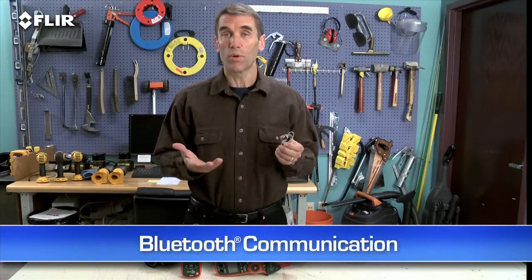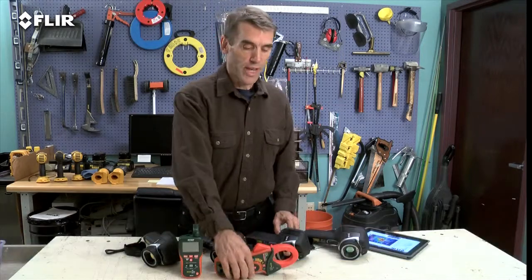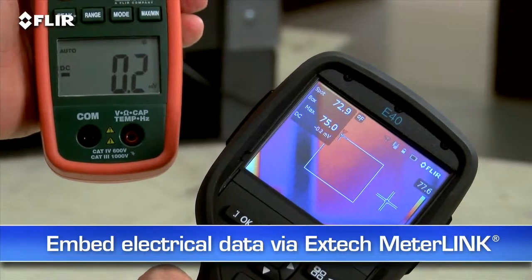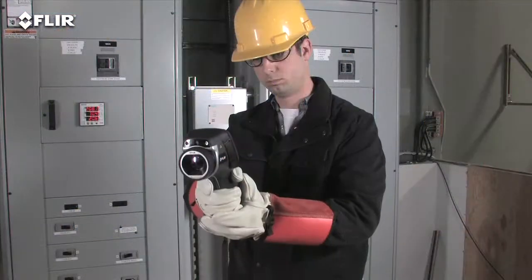You can also connect via Bluetooth to a wireless headset to record voice annotations, and to X-Tech MeterLink equipment so you can embed electrical load data into your thermal images as you capture them. A must have for measuring more than just temperatures. This is extra information that shows up automatically in reports.